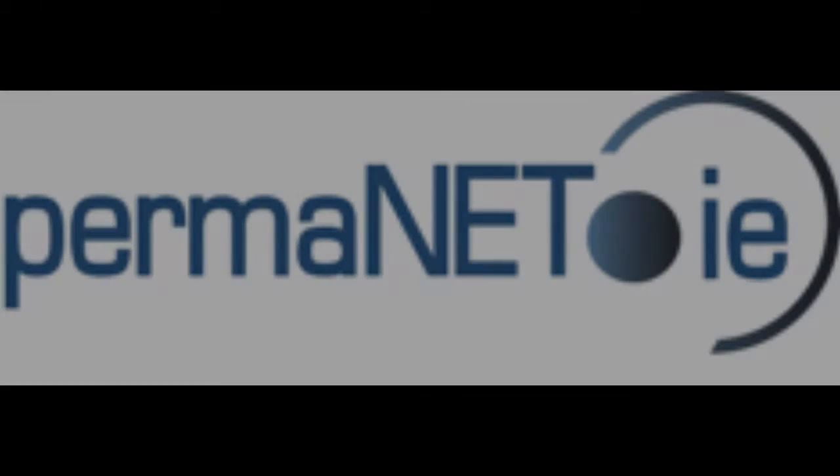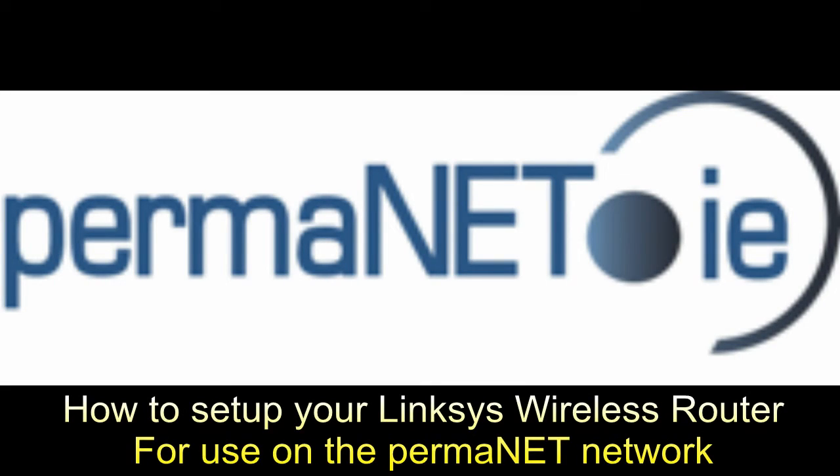Hello, this tutorial will easily and quickly help you set up your Linksys wireless router for use on the permanent network. So let's get connected.